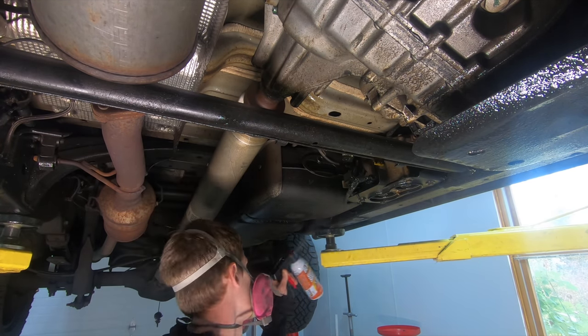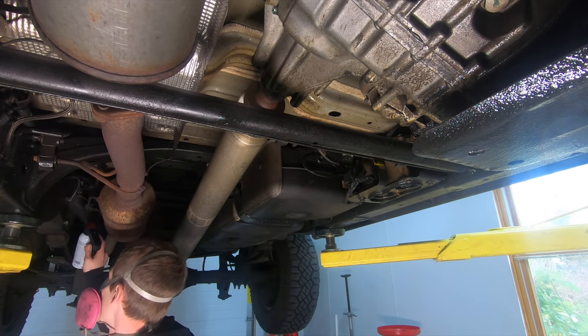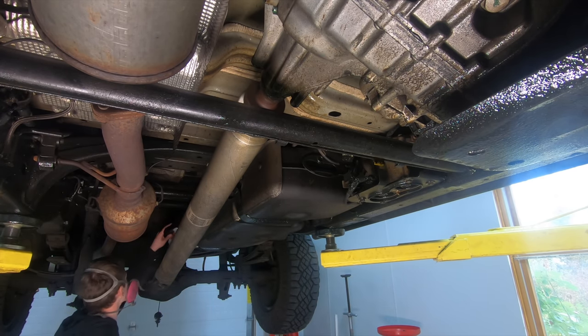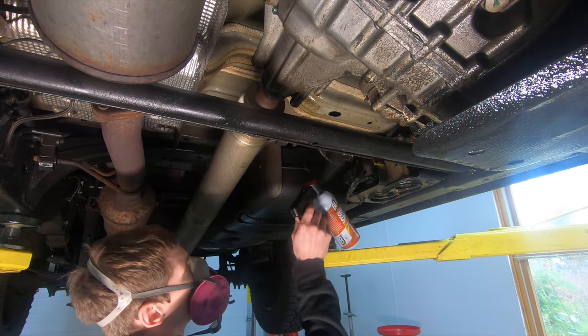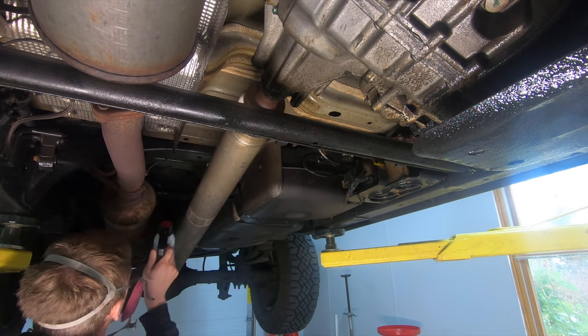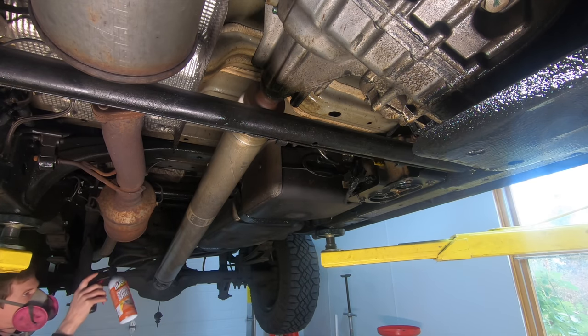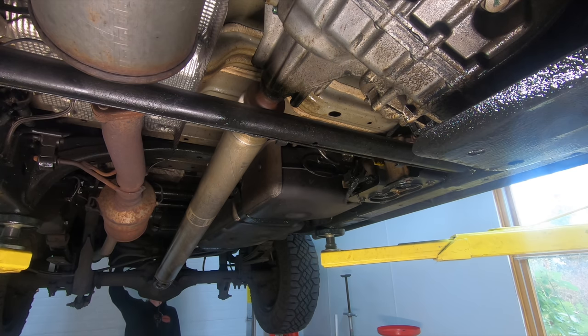I also did this because many people don't have compressed air at home and want to use aerosol cans, so this gives me a good idea of how many cans you'll need. For this Chevy Colorado — essentially a half-ton truck — I used six cans. For something bigger than a half-ton, pick up eight to ten cans. For something smaller like a Honda Civic, especially unibody vehicles without as many crevices and full-frame sections to coat, three cans would do it.